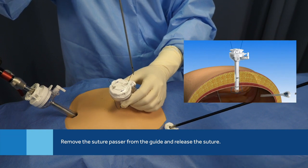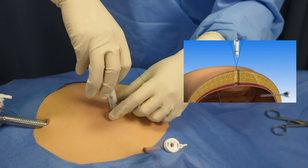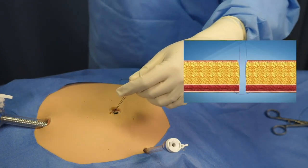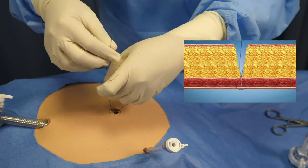Close the jaw and remove the suture. Once the suture passer is fully removed from the guide, release the suture. Remove the trocar assembly. Tie a knot to close the fascia.